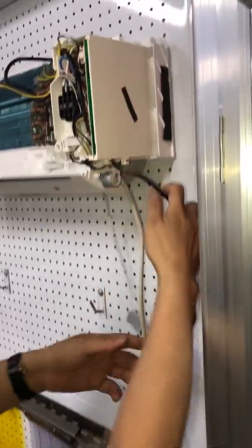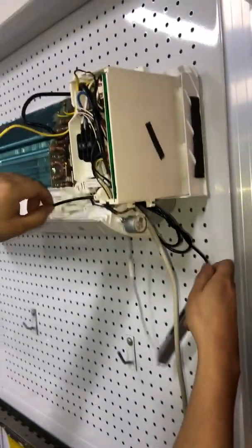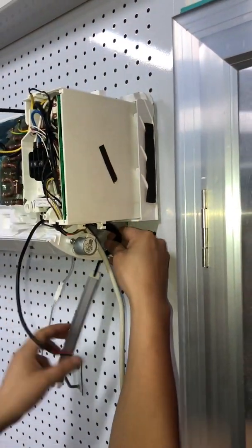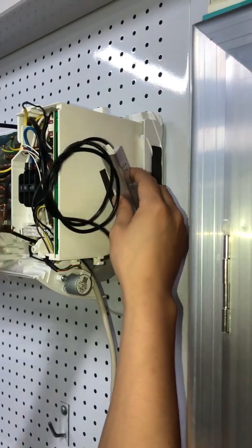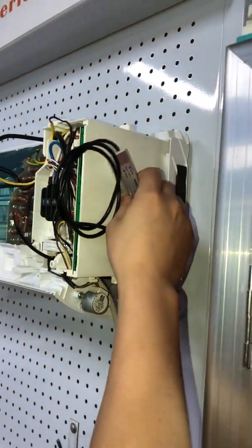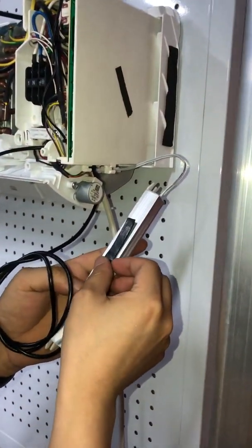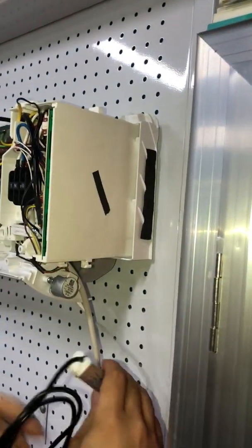This means it can be applied to all models of mini splits. Route the cables around, as we provide a very long cable to accommodate various installation distances. Use tape or hook-and-loop tape to secure the driver. The recommended position for the driver is by the side of the control box, and we can use tape to mount it there.